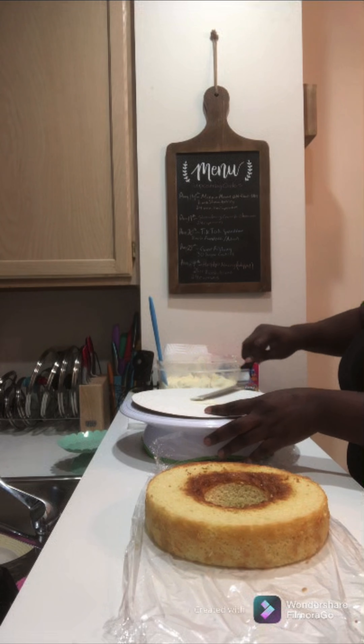Now let's pile on the frosting — we're going to start putting on our second layer of frosting. Smooth that out. You all know how I do; I like to put a thick layer of frosting in between my cake layers.